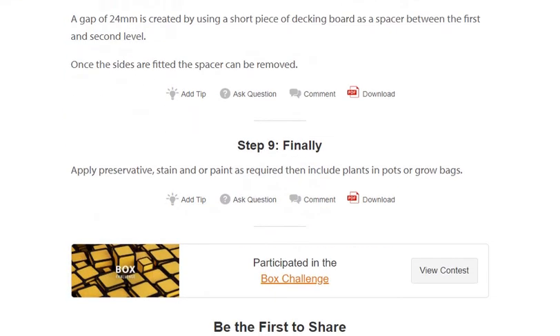Finally, apply preservatives, stains or paints as required. Then include plants, pots or grow bags and enjoy your completed raised planter.